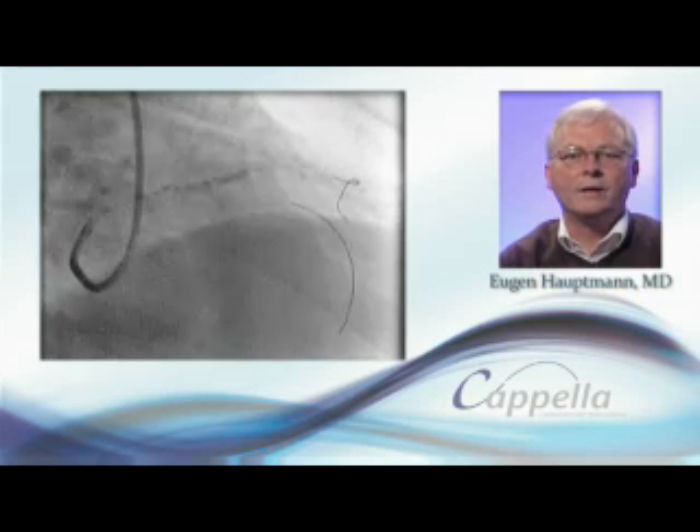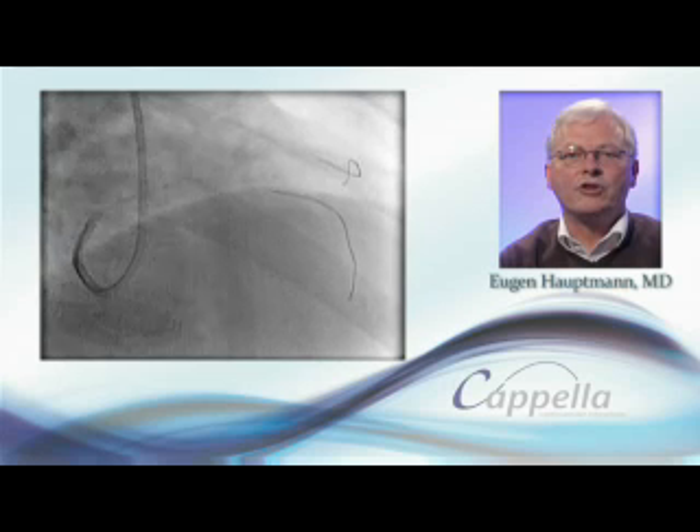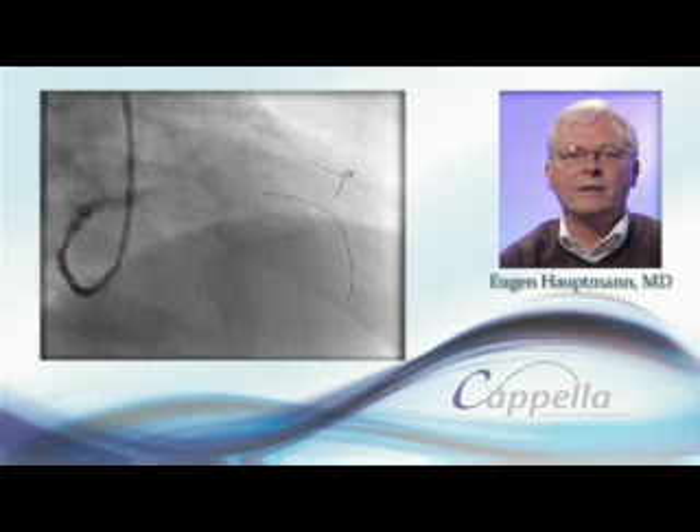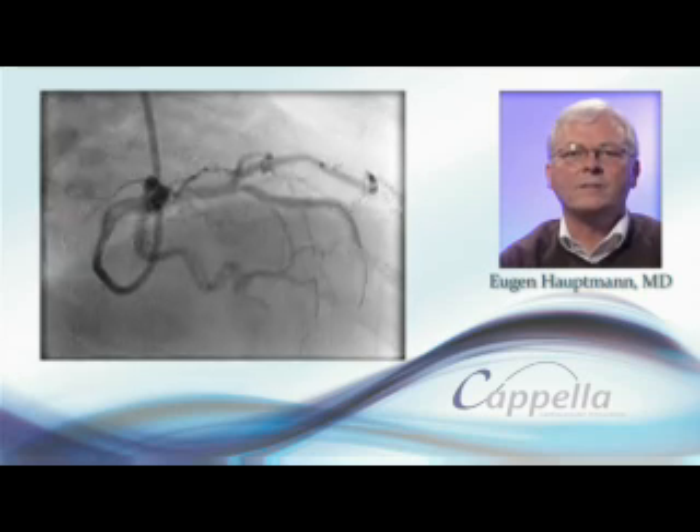Here we can see deployment of the SideGuard stent at the bifurcation, which optimally covers the carina. The stent continues to remain well apposed at six months.